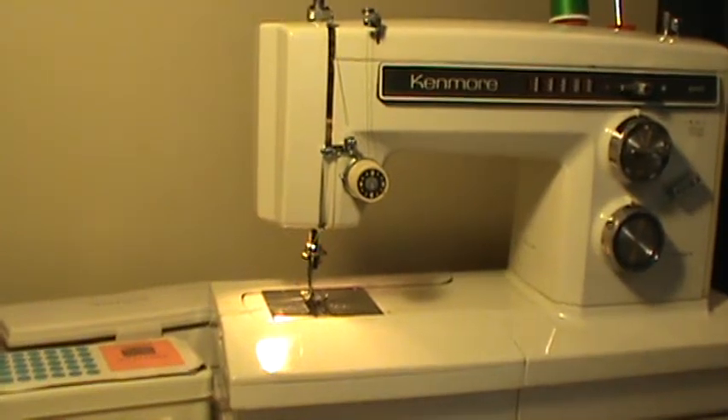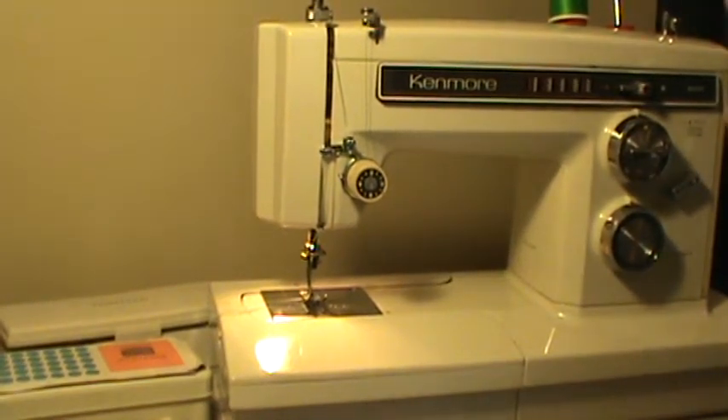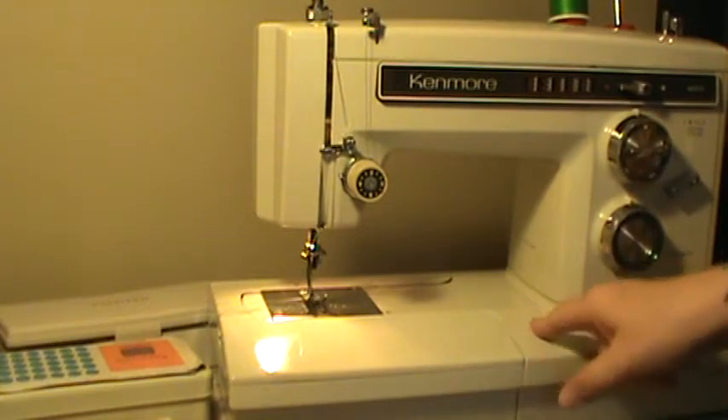Nifty Thrifty Girl here featuring a vintage Kenmore model 1941. Hard to believe, but this machine is almost 40 years old.